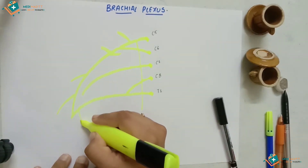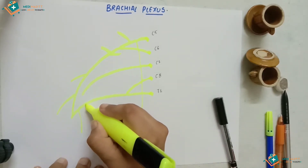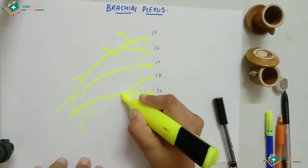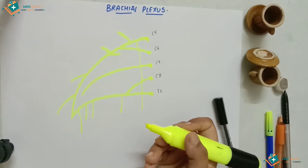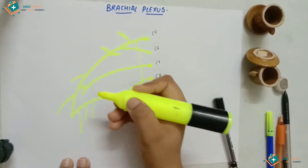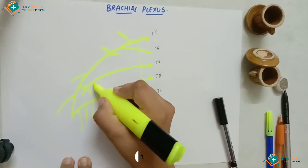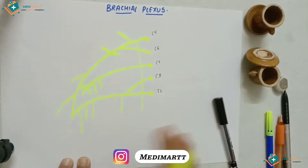Then we draw branches on the other side: a long branch here, then two short branches like this, and one branch here — four branches on this side. Then we have some more branches: one branch here, and three branches in total here — one, two, and three. That completes our branches.